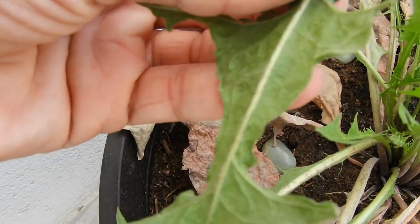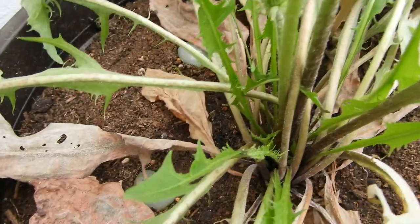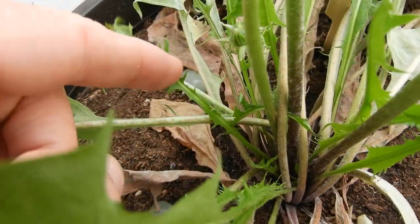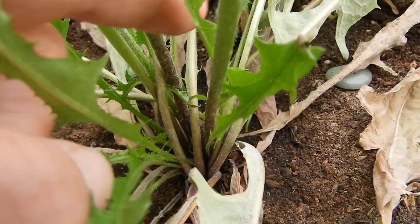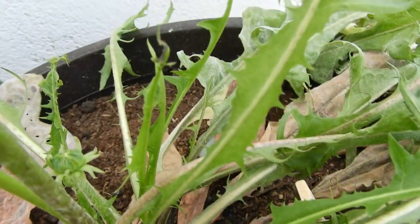I was originally going to eat one of the leaves for this video, but no, I will not. I will just let them grow and hope for the best. But yeah, they look fine, I think.